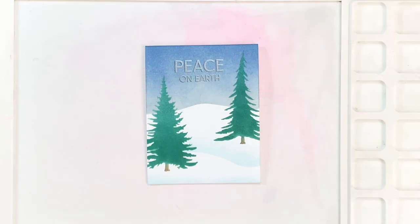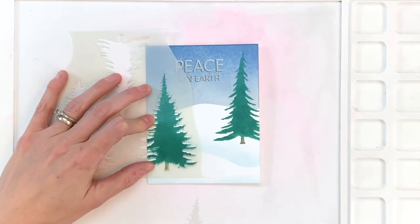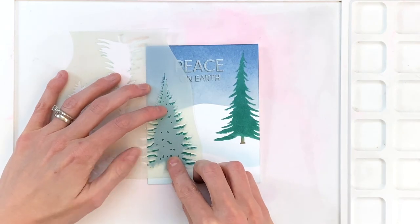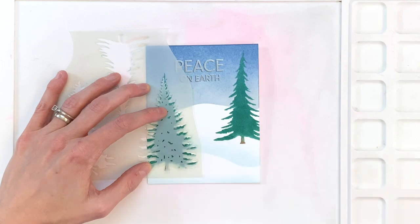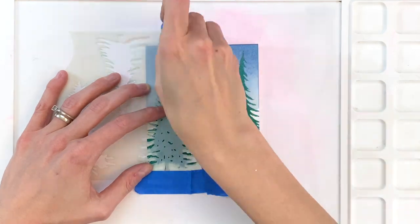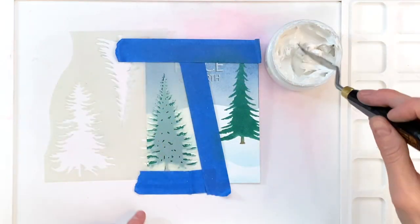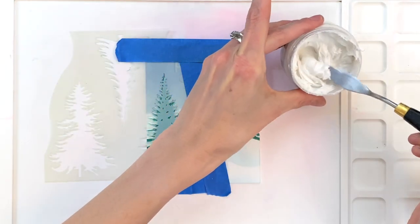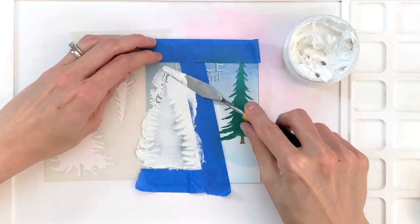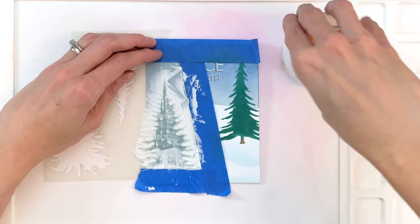I'm now going to move on to adding snow to the trees. I'll grab my stencil, line it back up with the tree, and slide it up so I create a little gap above each one of the tree branches. Then I'll grab the negative and slide it down from that opening so both are a little offset — that creates a little gap between the negative and the opening of the tree that will allow me to add this paste. This is from Fun Stampers Journey — it's a white modeling paste — and I'm going to apply it over the two stencils to fill in that little gap created on top of each branch, which creates the look of snow resting on top of those branches.